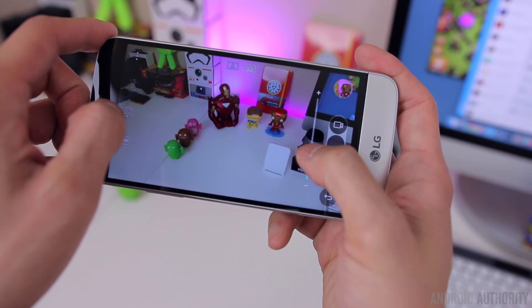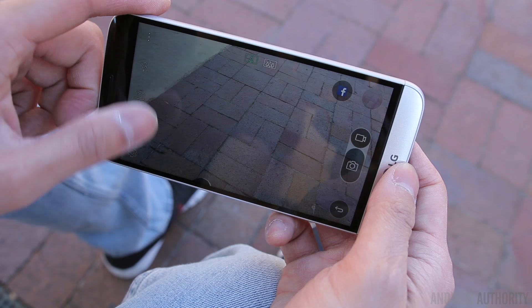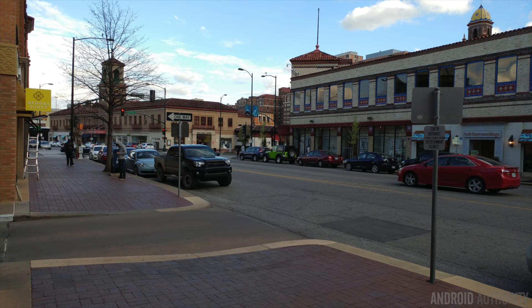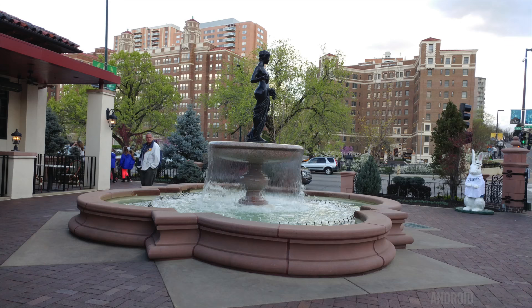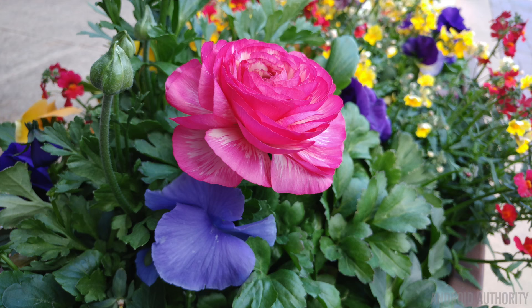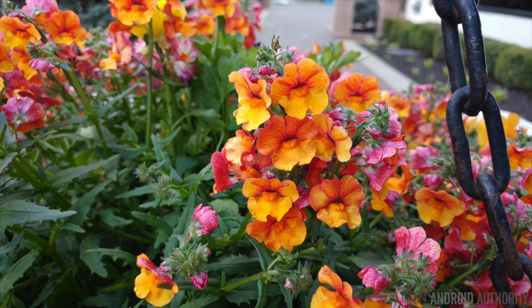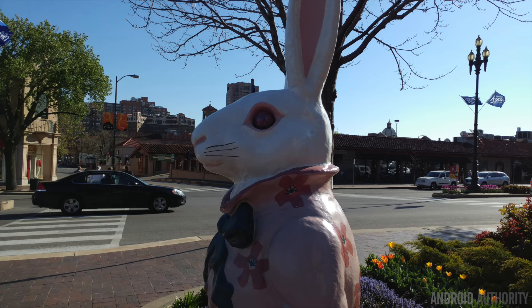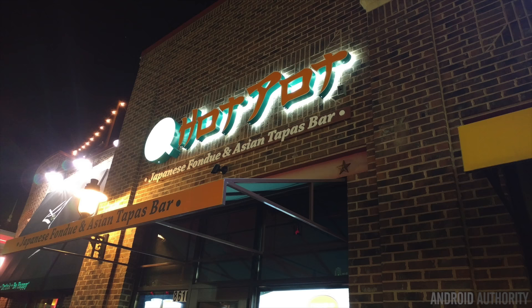The camera software is still pretty much the same as on the G4 or V10. You can keep it simple with auto mode, or if you want full DSLR-like controls over white balance, ISO, and shutter speed, you can do that with manual mode. Picture quality has been exactly what I expected — photos from the G5 are some of the sharpest and most detailed you can get from a smartphone. The color reproduction is very pleasing, and with that f/1.8 aperture you can get really clean depth of field especially with close-ups or macro shots. The camera has a tendency to crush shadows in daytime shots, but the HDR mode does a solid job of compensating, and it doesn't over-saturate colors so pictures still look pretty natural.